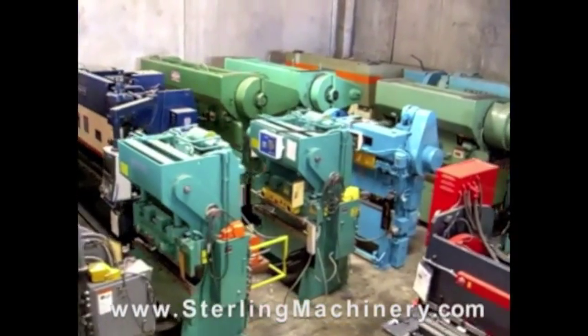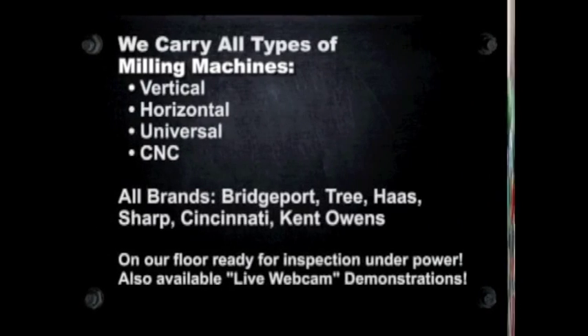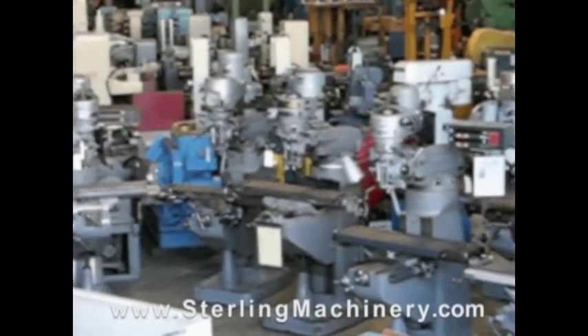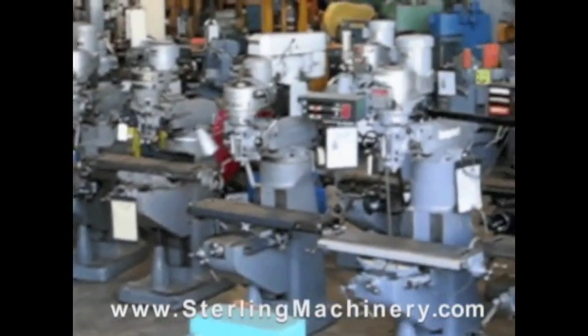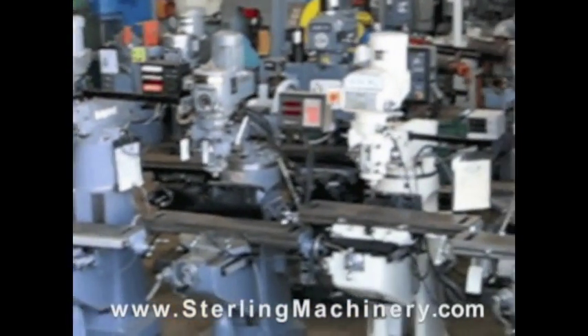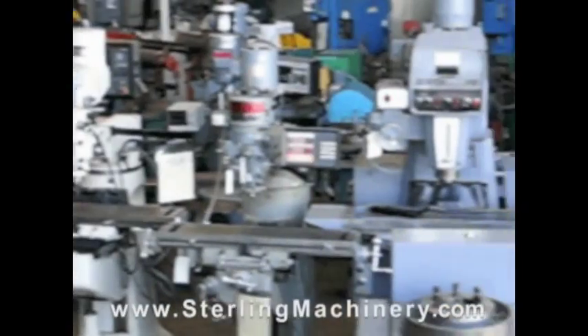Stirling Machinery sells all types of metalworking, fabricating, and chip-making machinery such as lathes, metal shears, press brakes, punch presses, punches, grinders, milling machines, saws, plate rolls, ironworkers, inspection equipment, welders, and much more.